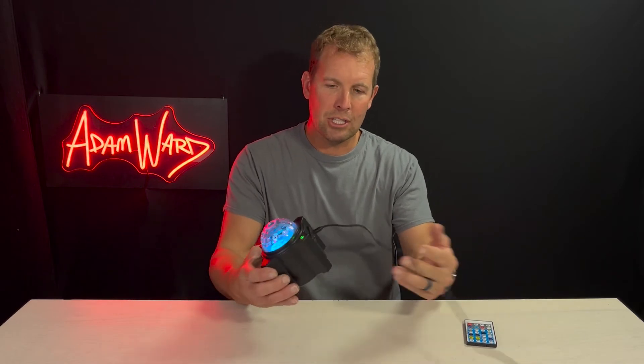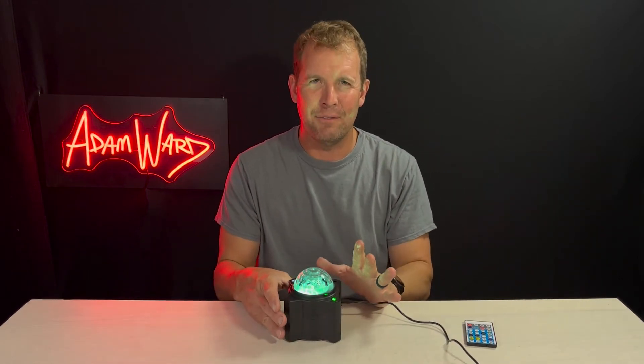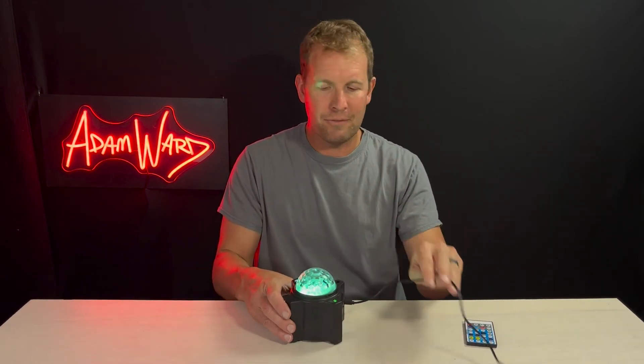It does have a power cord that you have to use — a USB-C power cord. The cord it comes with is kind of short. I wish it had a 10-foot cord, not this little three-foot cord.